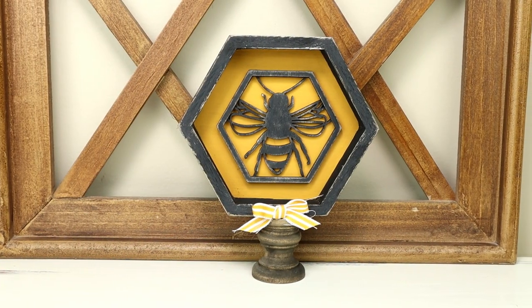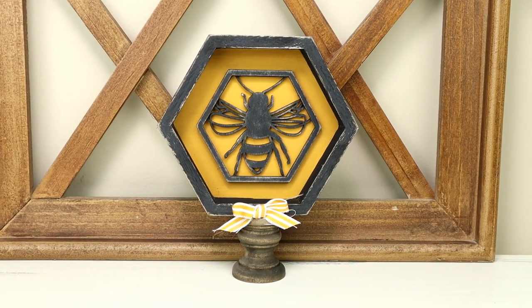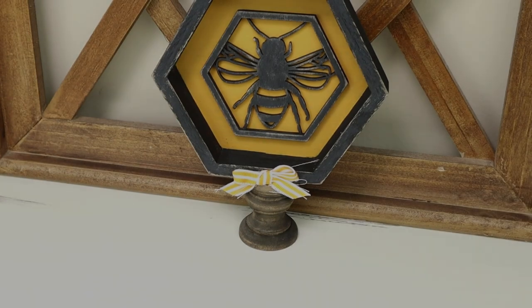And this is the piece all finished — a really easy and affordable piece to add to your bee decor.